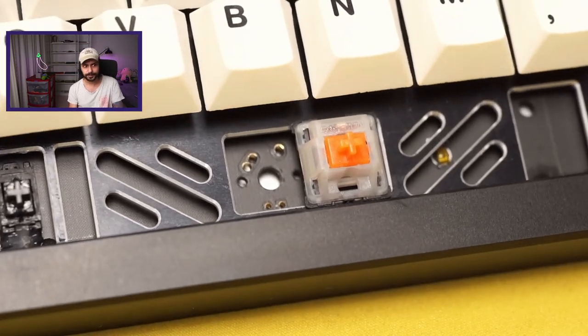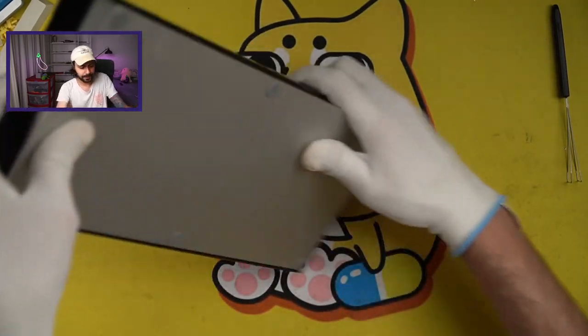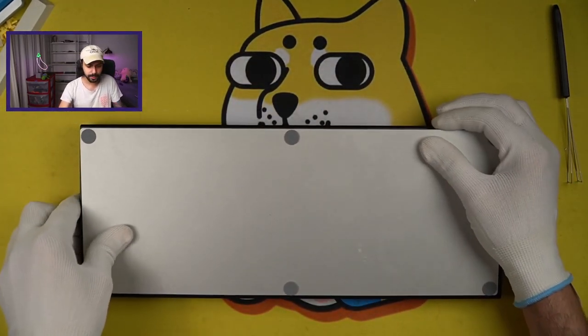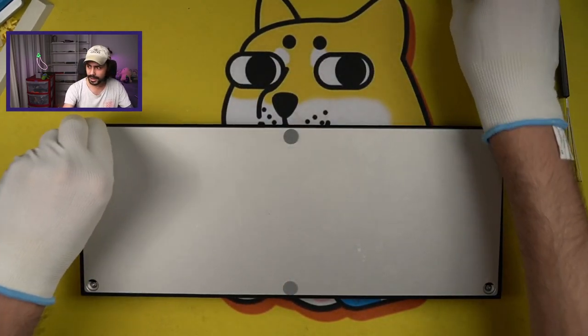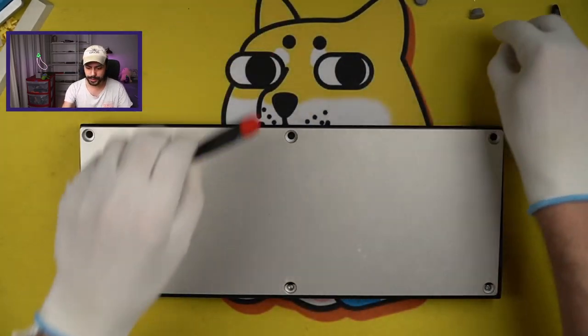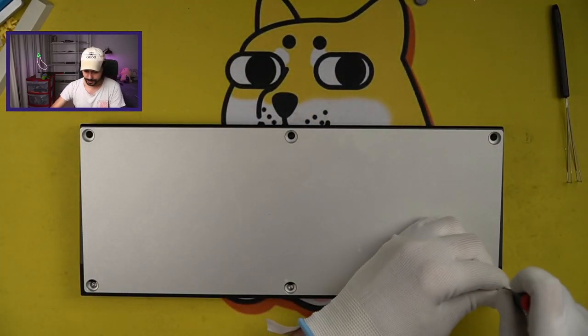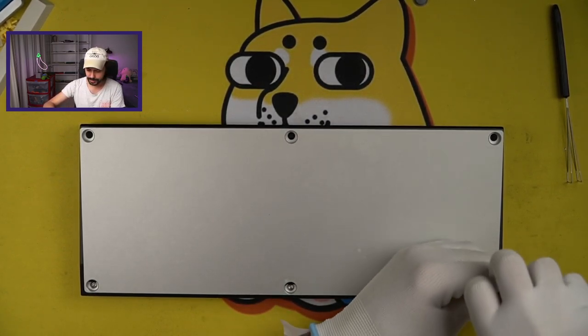Let's tear it down. Teardown on this keyboard is exceptionally simple — this keyboard makes my life very, very easy. All I need to do is remove the six feet and remove the six screws. There are only six screws required for the entire assembly of this keyboard.